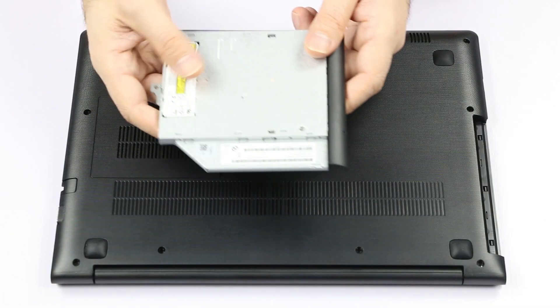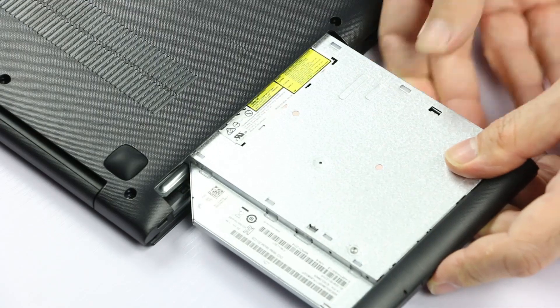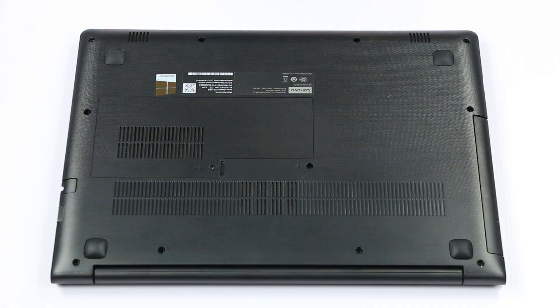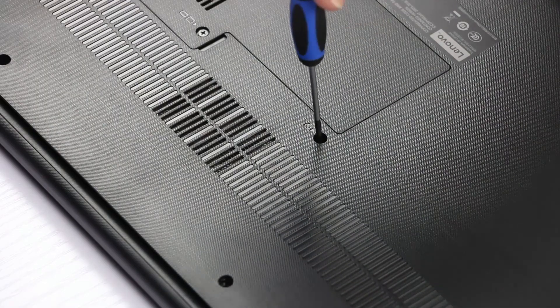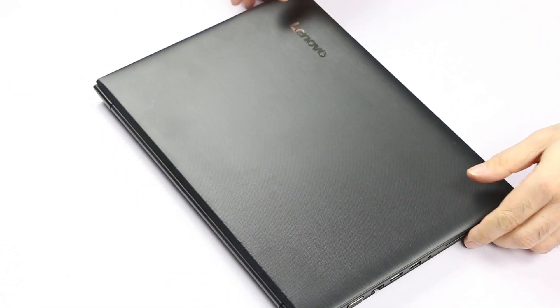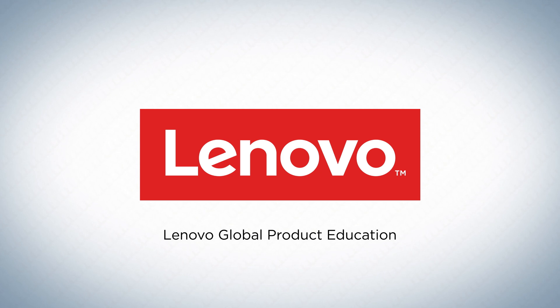Now we take the new optical drive and slide it into its bay until it clicks into place. And last, we replace the screw. After this, make sure you plug in the power connector to enable the internal battery.